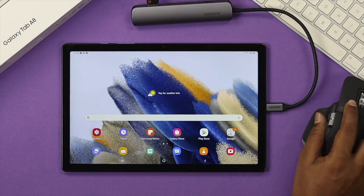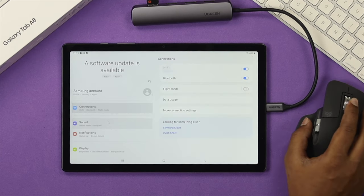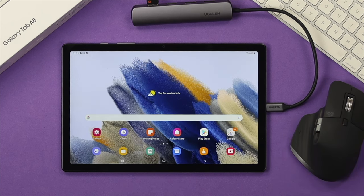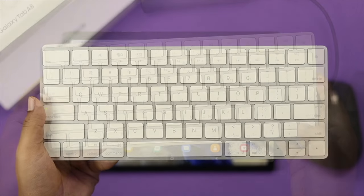Now let's go ahead and do some work here just to check how it really works. As you can see, I'm working flawlessly without any problem. Now let's take a look at how you can connect a wireless keyboard with your Samsung Galaxy Tab.